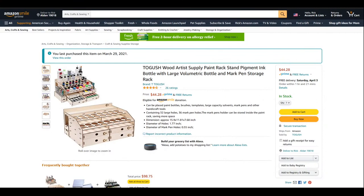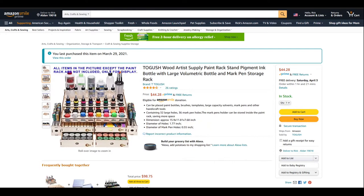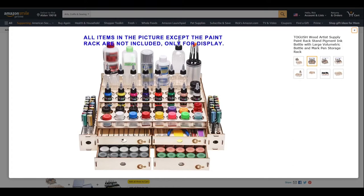That's when I stumbled across this. It's a wood kit artist supply paint rack stand — a pigment ink bottle with large volumetric bottles and marker pen storage rack. Basically, it's a wood kit I found on Amazon to store all my paints and other supplies. What I liked about it was it has these little circle cutouts in the wood that allow me to store my paint. What really caught my eye were these little paint jars that I use for my airbrush gun — the fact that they fit in there along with other paints.